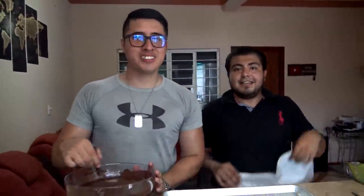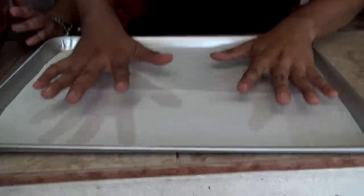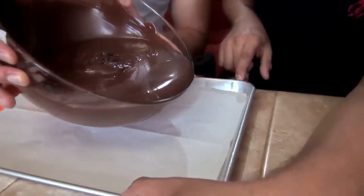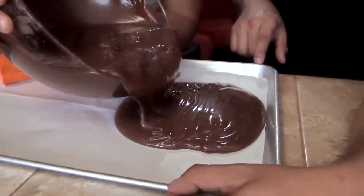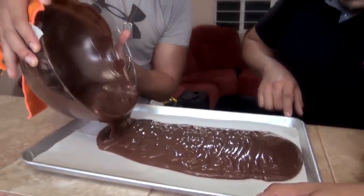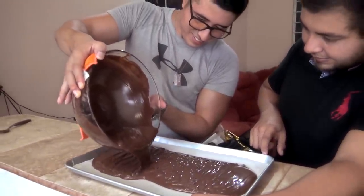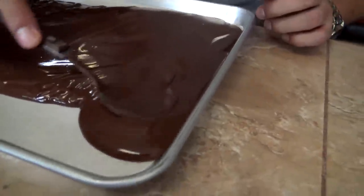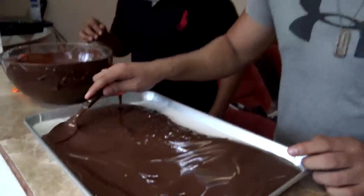Y esto se tiene que poner rápidamente porque se endurece. Para eso necesitamos el papel encerado ya cortadito. Bien chingón, para que no se pegue, Nogarin. Vamos a regar por acá. Bien, que eso se regue. Debe quedar rápidamente porque esto va a secar.